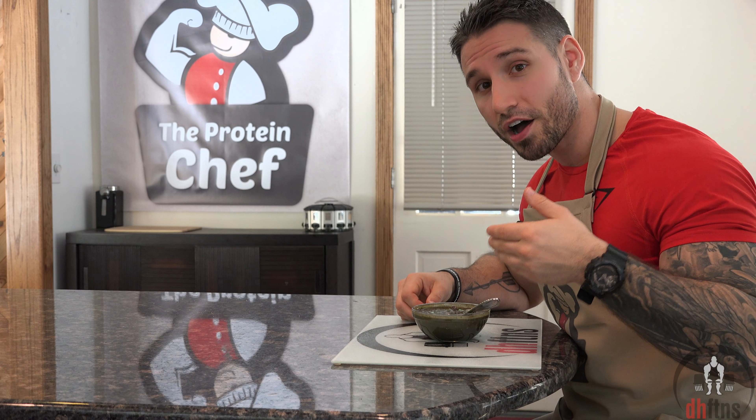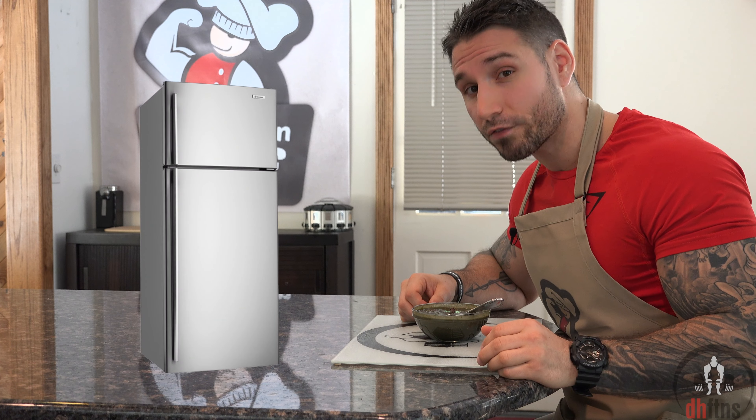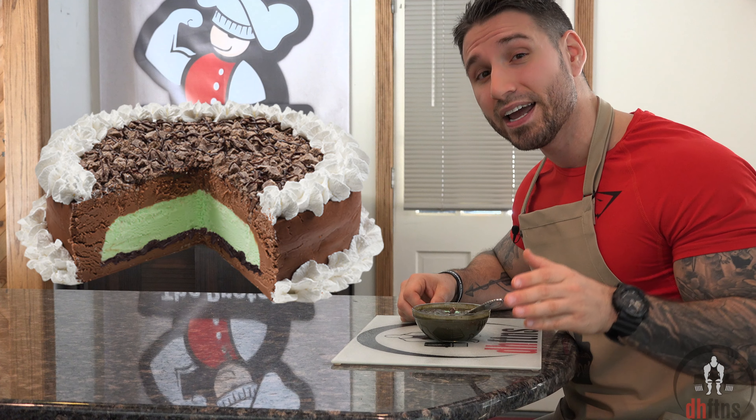The oatmeal is done so now I'm just going to try a bite. It thickens up in the fridge overnight, so when you combine that with being cold, this pretty much turns into a chocolate mint ice cream cake. It's absolutely delicious. And if you like chocolate mint, you're going to love this.